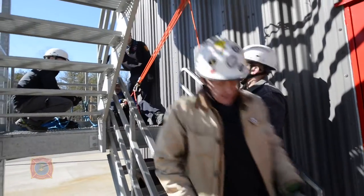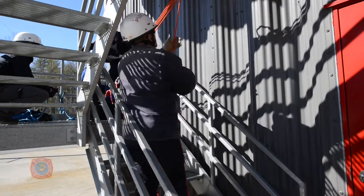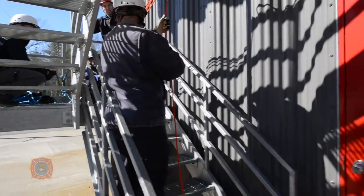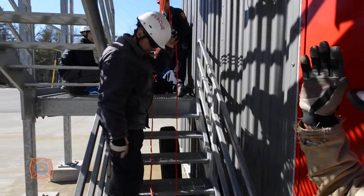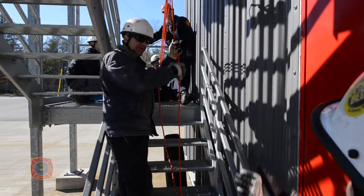Once he is secure — for the purposes of demonstration we do not have a separate belay on him, but we could add a separate belay. We're going to haul him with that set of fours out into the vertical space.